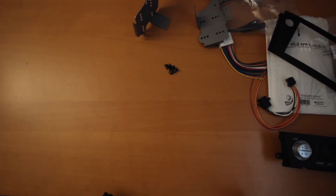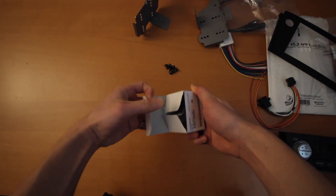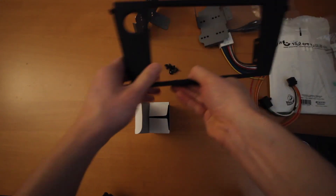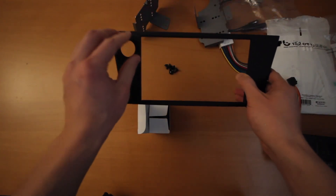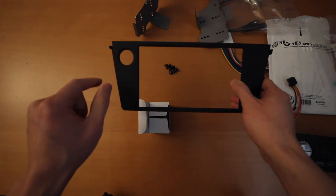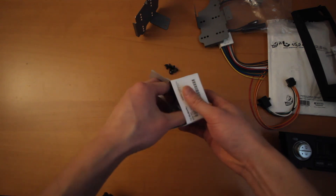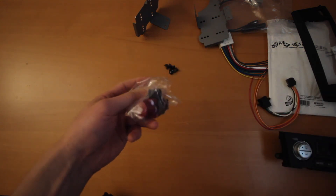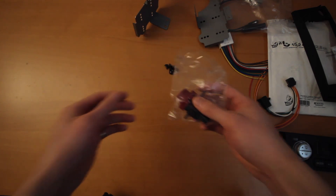Putting those aside, the next thing you're going to want is this little guy — a JDM hazard switch. On the USDM one, you actually have your hazard switch on the right side, but with the JDM panel, you have it on the left. You can modify your USDM one, but I chose just to grab this one. It was fairly inexpensive, so I figured it's better to get a new replacement that actually works with it.